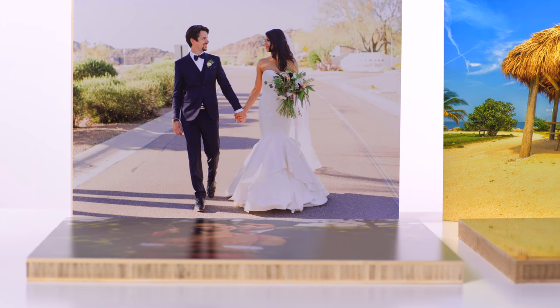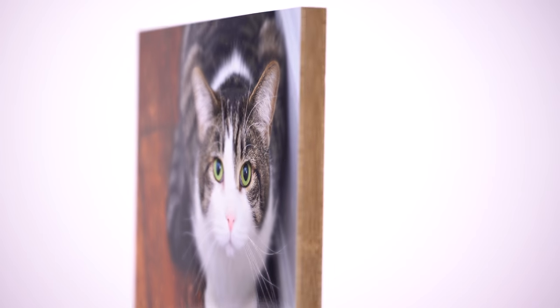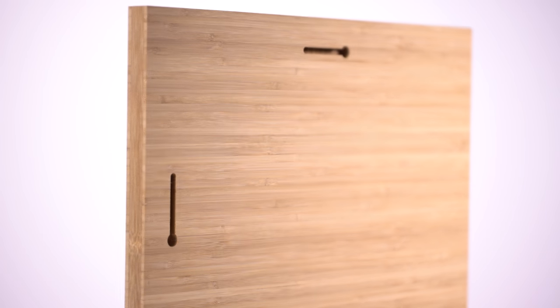To give your photos a truly unique look, mount your prints on 100% sustainable bamboo. Light or dark bamboo options are available, and each bamboo mounted print can be displayed without any hanging hardware.